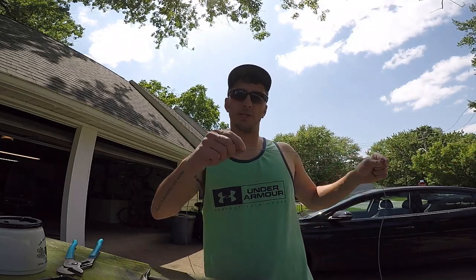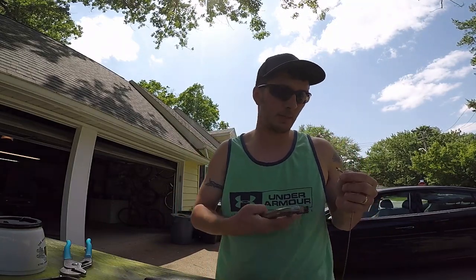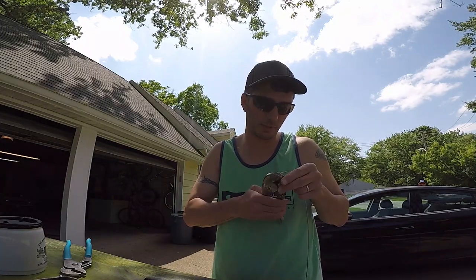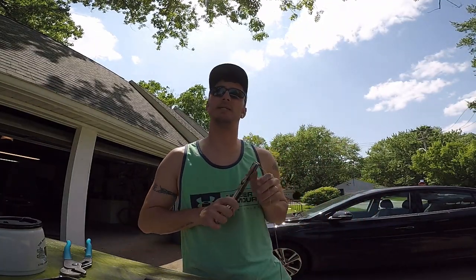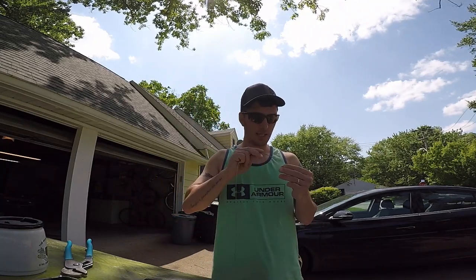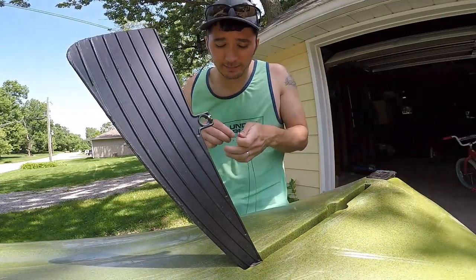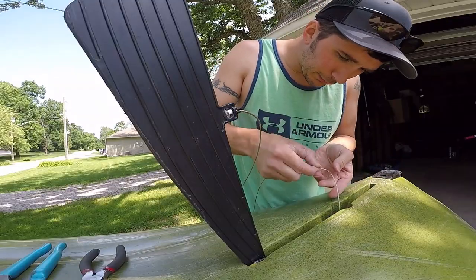I'm going to install this cable stop all the way to the end where it's going to meet up with my skeg, leaving a little bit of cable at the end. I'm going to try my best to crimp this down — I don't have proper crimping pliers, so just bear with me. So we got the cable stop crimped on. Get the spring on here, thread it through the cable, and now we're going to feed it on through.